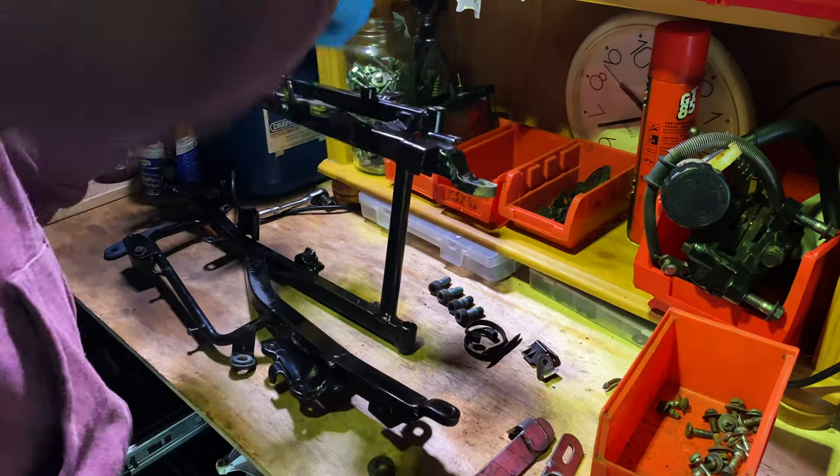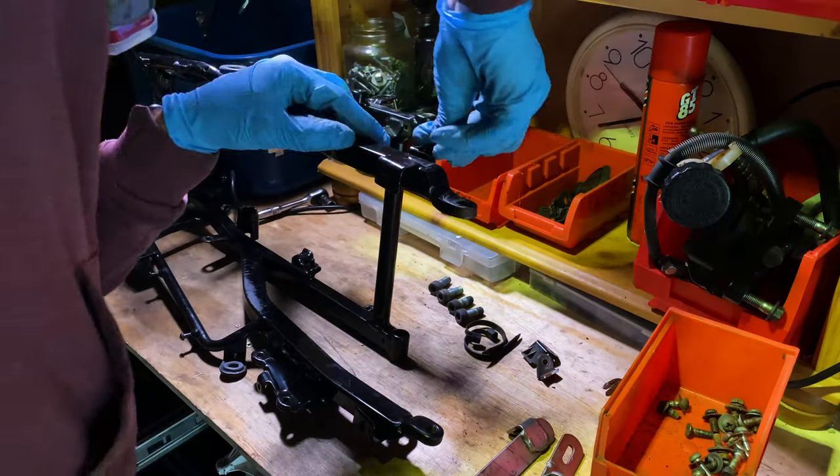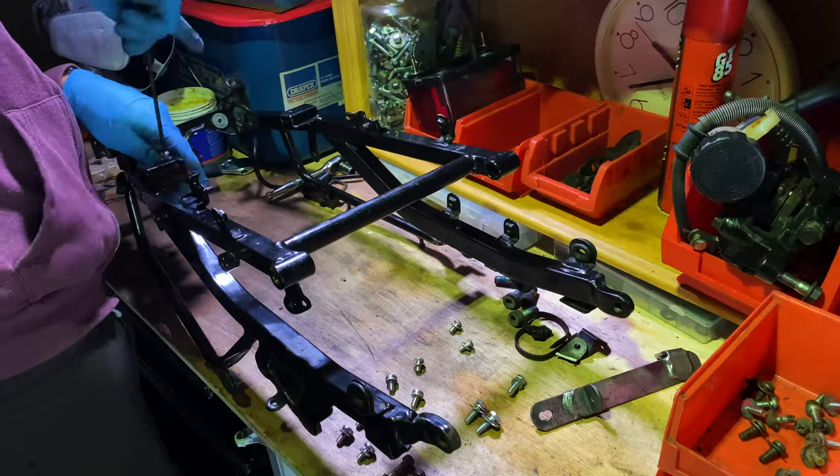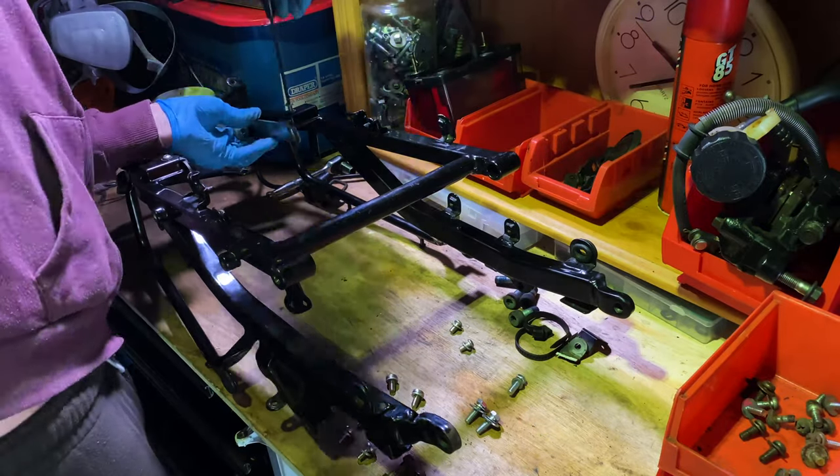Here's a nice shiny new subframe, courtesy of Ryan. I started with the rubber grommets that the fairings fit to, before working through the old hardware and replacing it with new stuff. It's so satisfying to put nice clean parts back together.